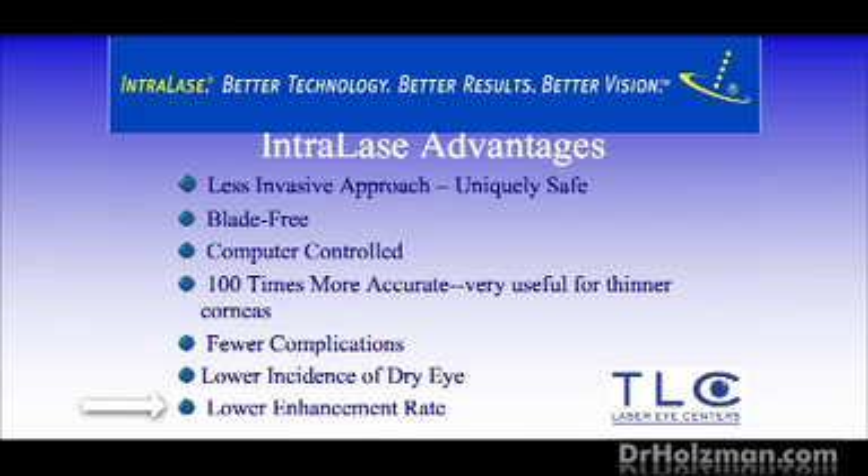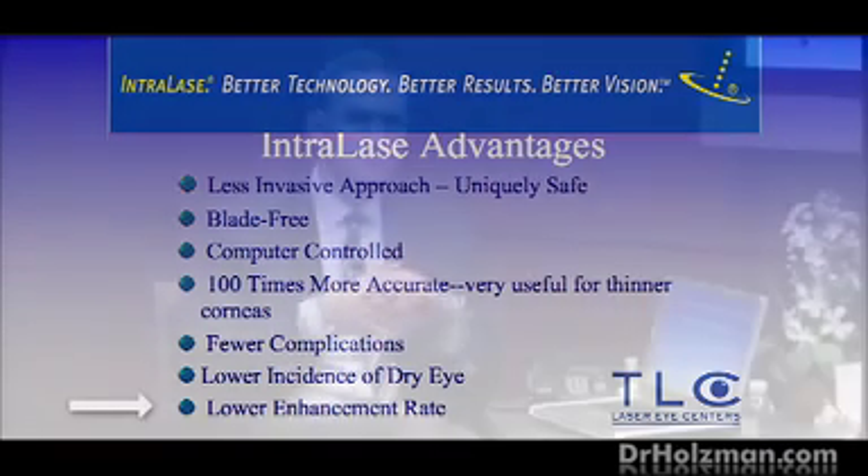Intralase also lowers our enhancement rate. An enhancement is a second treatment to tighten up the first outcome. Think of it like a golf putt — the ball rolls really close to the hole but doesn't go in, so the golfer has to do a second putt to get it in. The cost of that second treatment is covered forever through what we call a lifetime commitment from TLC. We have multiple centers around the country, and you can have a second treatment at any of them at no additional cost.